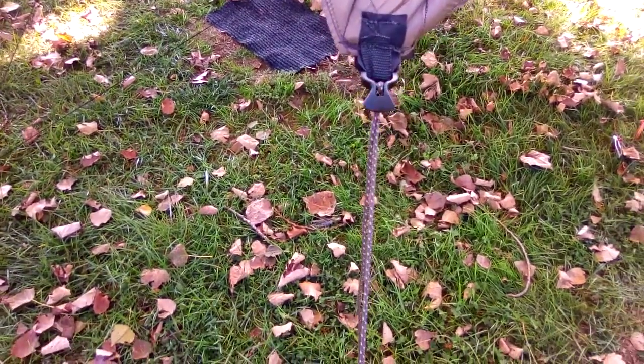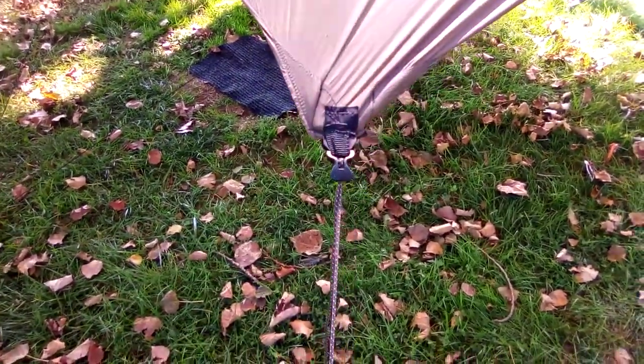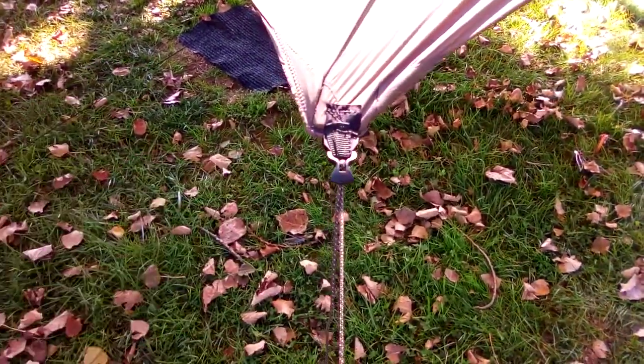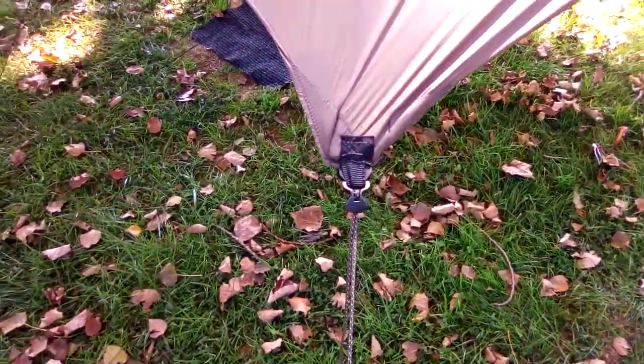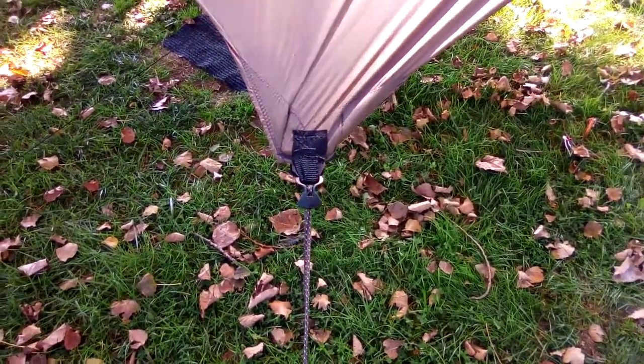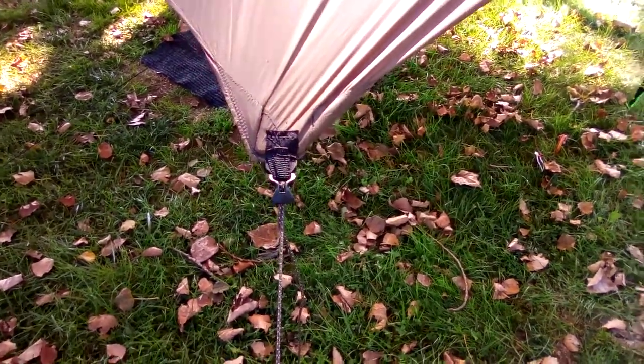On my Appalachian hammock hex tarp I've got detachable lines, so I might do that here to keep the line separate — when you put it in snake skins you don't have a rat's nest of line all jumbled up. You can just easily unhook the line from the tarp with the pack hooks, detach them, and quickly skin your tarp. Now let's take a look at the stove jack — it's got a velcro flap right here that's seam sealed on the inside to keep rain from getting in.